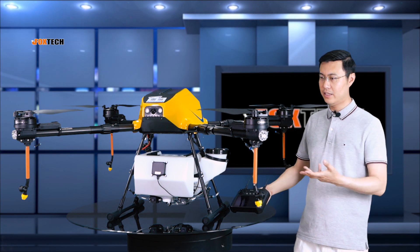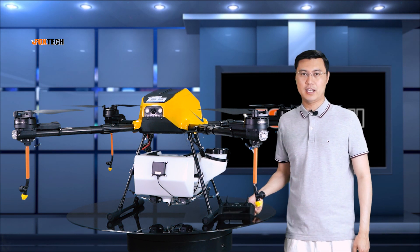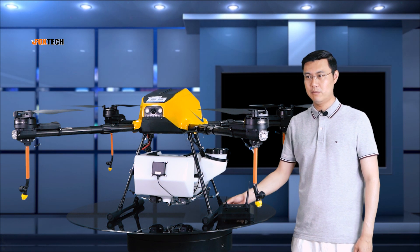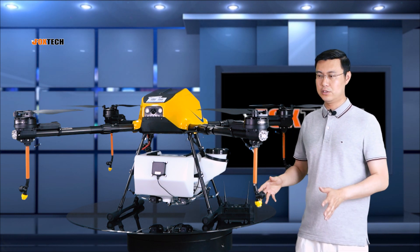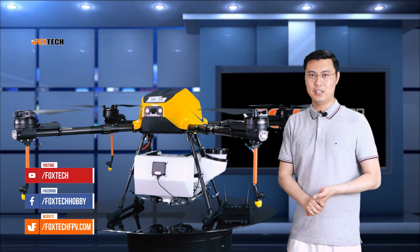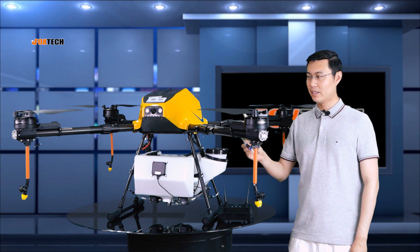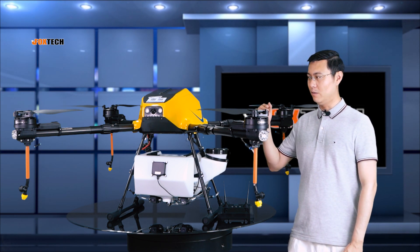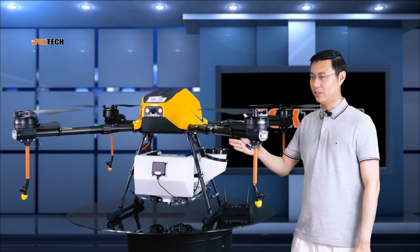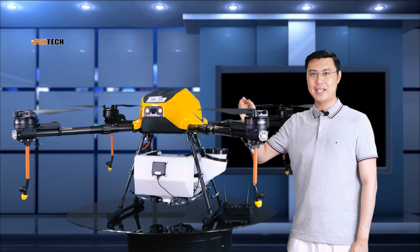You can find this drone soon on our website, foxtechfpv.com. You can also find great news and featured products on our social media like Facebook, YouTube, and other platforms. This is the Venus 150 — a really good, made-to-work field machine and agriculture sprayer. Hope you like this one and see you in the next video.